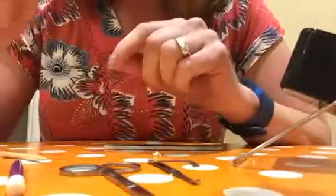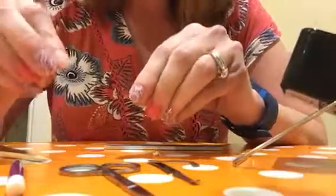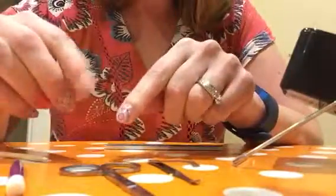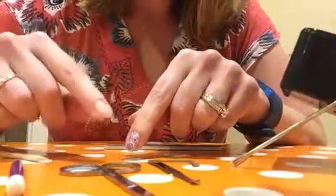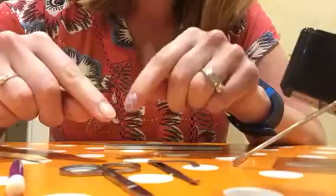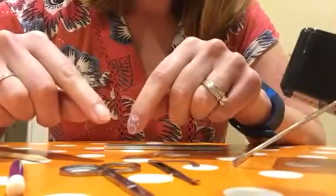Hello everyone. I'm going to show you how easy it is to put on jamberry wraps. Sorry for the awkward angle of the camera, but this is probably the best way to get a good clear view of what I'm doing. I've already washed my nail with dish soap to remove all the oils, and then I'll show you what to do.